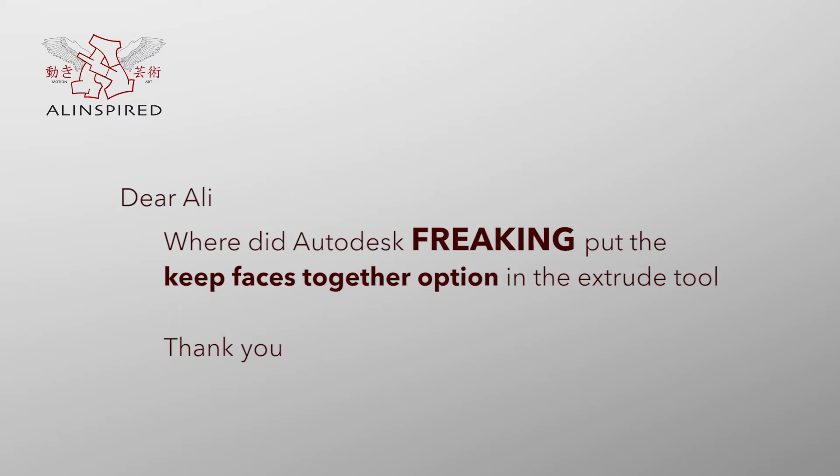Hi guys, it's Ali for Alinspired.com and another session of Ask Ali K. The question I got today was: Dear Ali, where did Autodesk freaking put the Keep Faces Together option in the Extrude Tools? Thank you. So let's head over and do it.